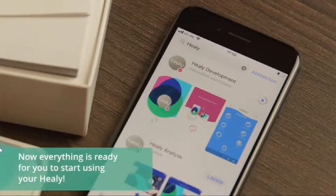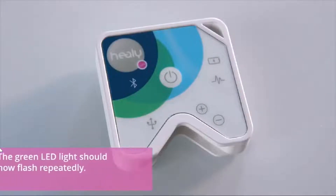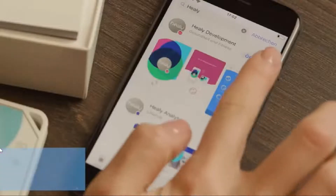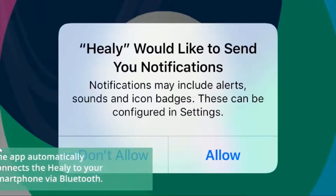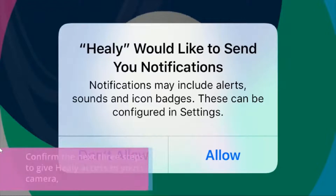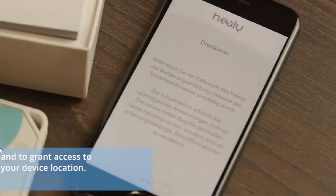Now everything is ready for you to start using your Healy. Turn on your Healy by briefly pressing the button in the middle of the device. The green LED light should now flash repeatedly. Now start the Healy app on your smartphone. The app automatically connects the Healy to your smartphone via Bluetooth. Confirm the next three steps to give Healy access to your camera, media and files, to recording videos and photos, and to grant access to your device location.